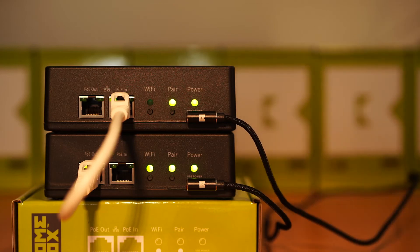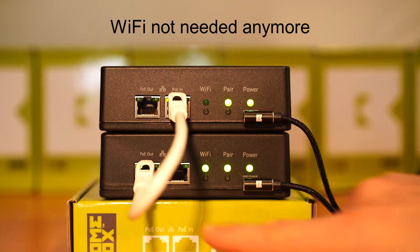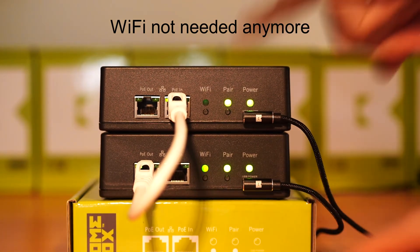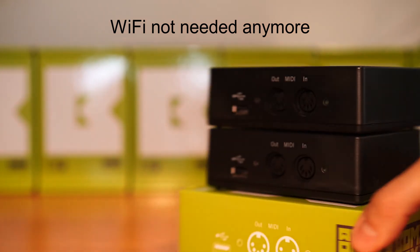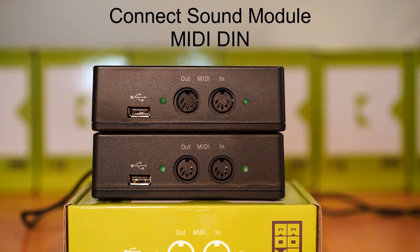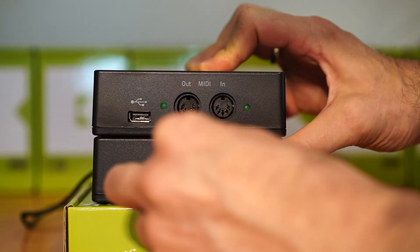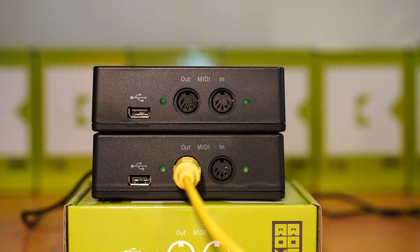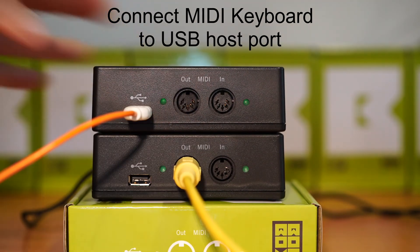The configuration is complete, so you will no longer need your mobile device. Connect a sound module to the output port of one of your bone boxes. Connect your MIDI keyboard to the USB host connector of the other bone box.